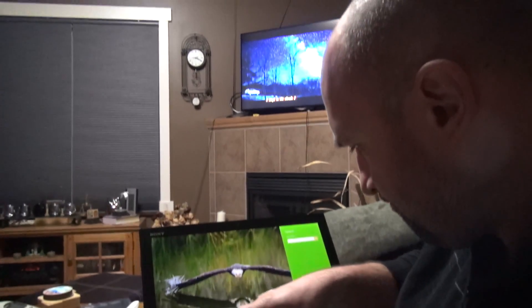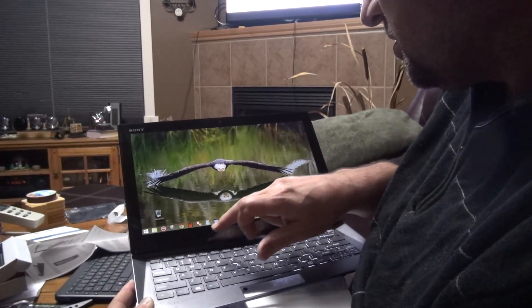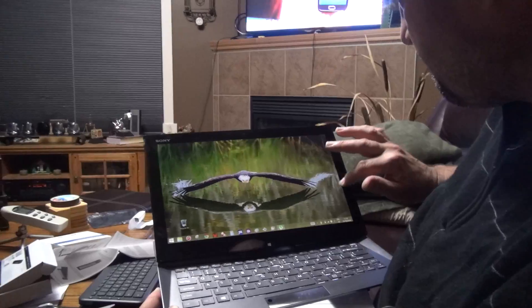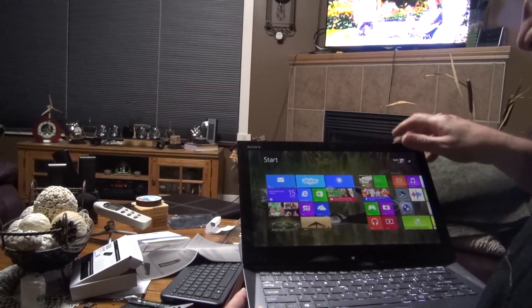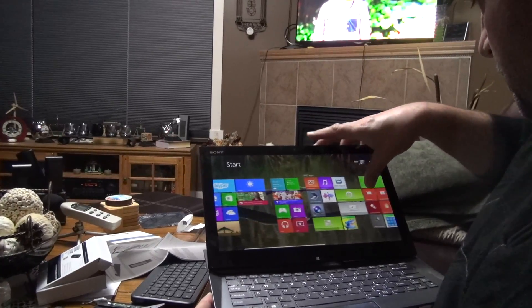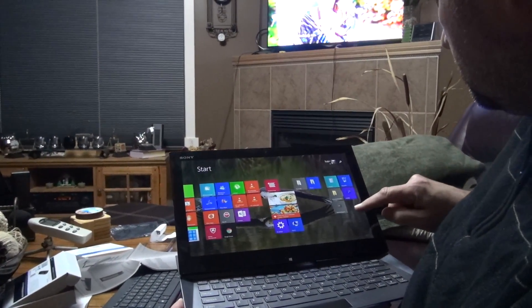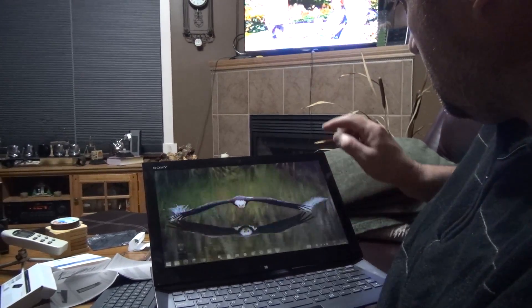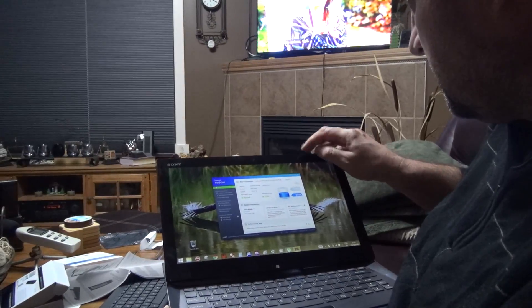I used this Samsung tool — actually it was a different one, not Samsung Magician. Let me check — yeah, Samsung Magician... no, it was a different one, not this one.